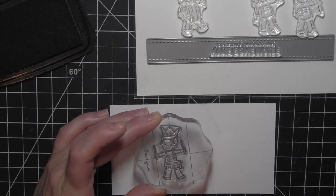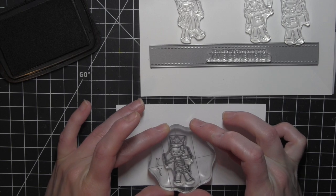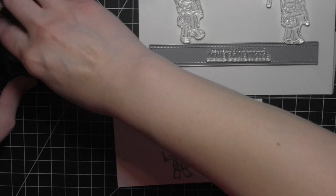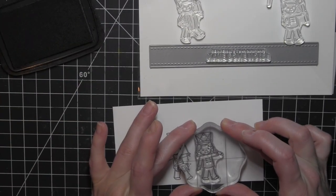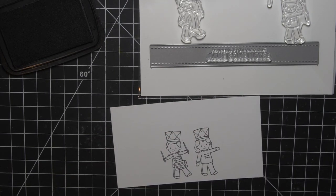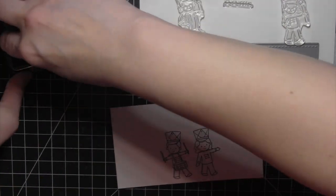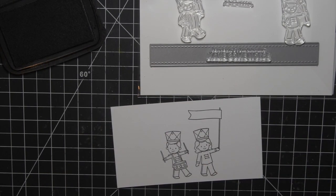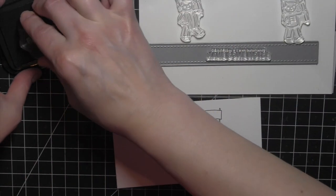I am going to stamp all four of the kid images in a row and incorporate a couple of the accessory stamps and some greetings for this fun birthday card. I'm going to start with the two images in the center of the band line and work my way out. I laid everything out before I stamped it just to make sure I liked how it all looked.